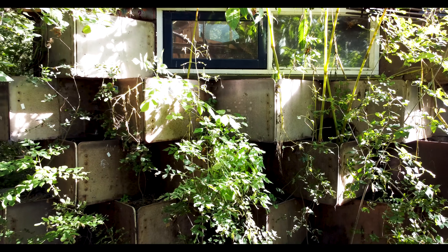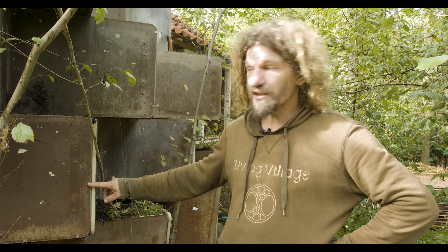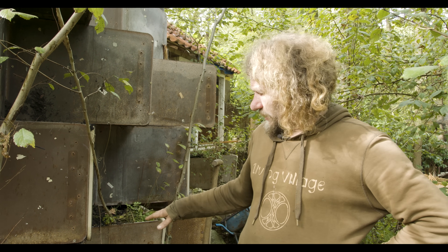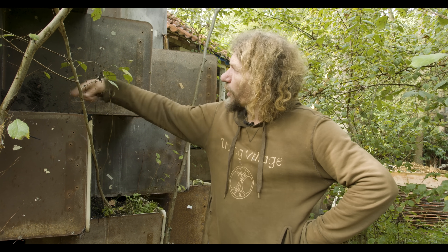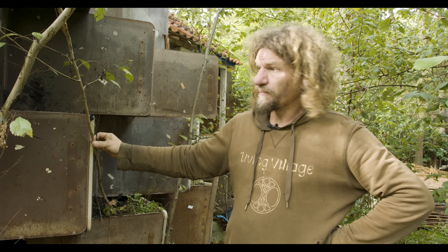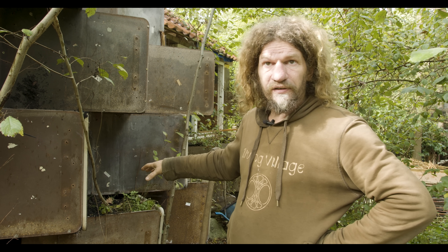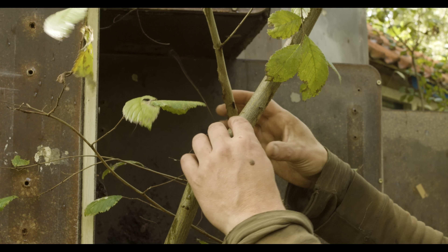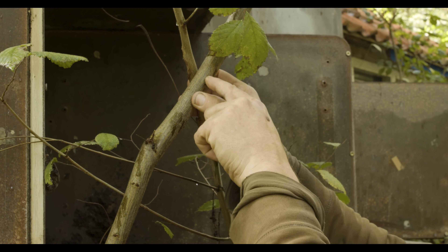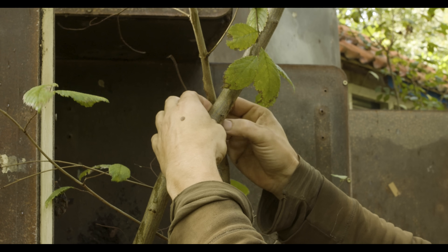On a Facebook group I found someone who had a big load of 70s school tables, and I turned them into planters as you can see. The way I stack them provides some open spaces which I fill with earth, and in these open spaces I plant elm trees. I connect them with a little nail through them and then pledge them together so they merge and start sharing their sap stream.